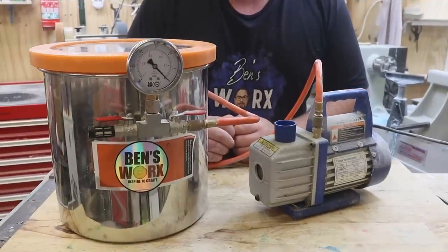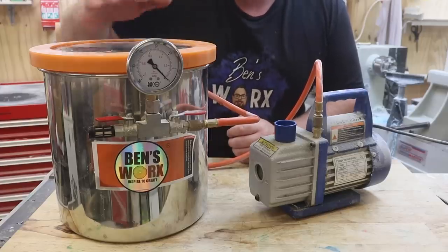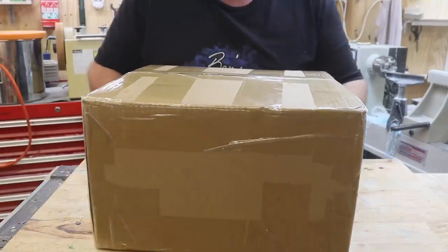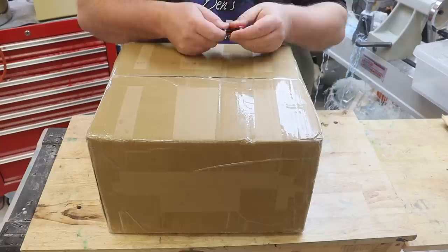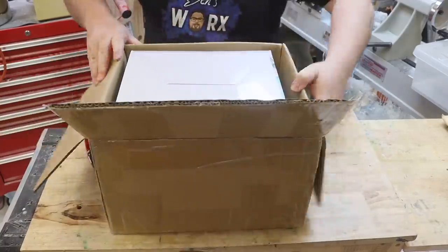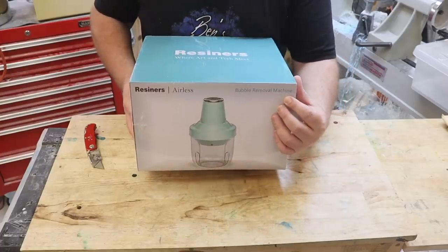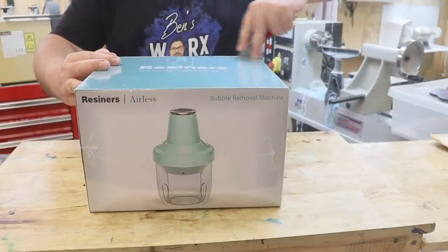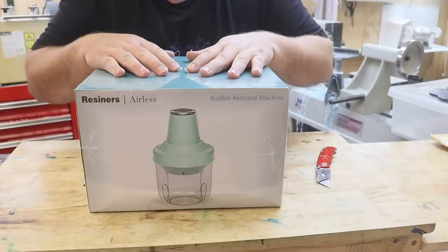As most of you know, the easiest way to get bubbles out of your resin is to degas it, and normally I'd do that using my vacuum chamber connected to my pump. But I've been told there's a cheaper and easier way to get bubbles out — it's the Resiners bubble removal machine. I'm curious to see how well it stacks up against my expensive vacuum chamber.